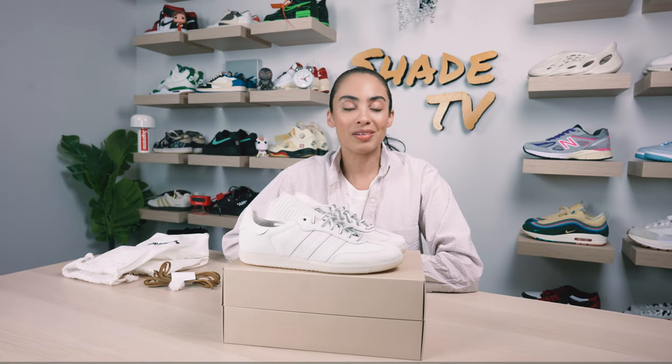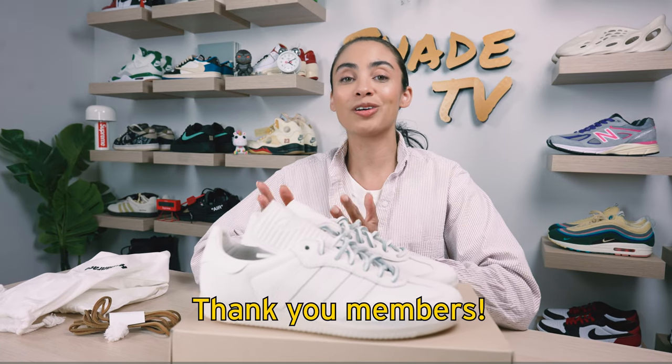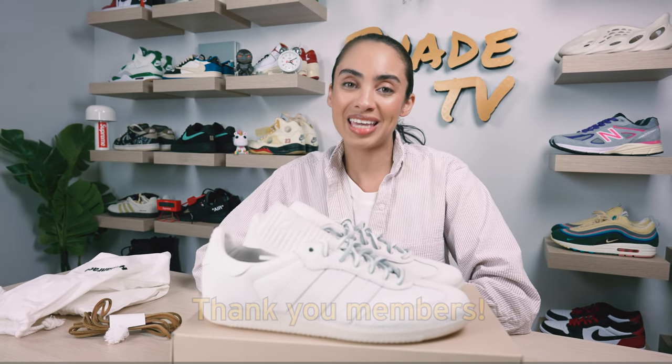Welcome back everyone to another unboxing and review. If you're joining us for the first time, welcome in. To those of you who are already members, thank you so much for joining — that is probably why you get to view this video early. If you are not yet a member, be sure to check out that join button and become a Shade community member so that you can have early access to watching my content.